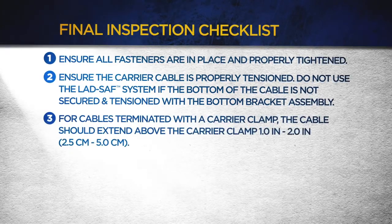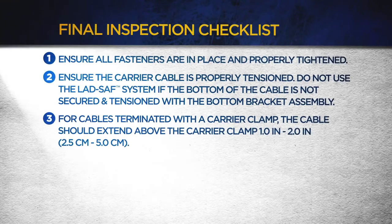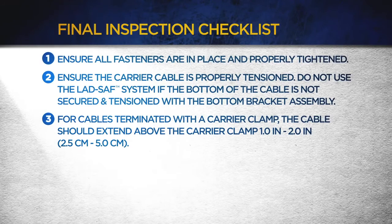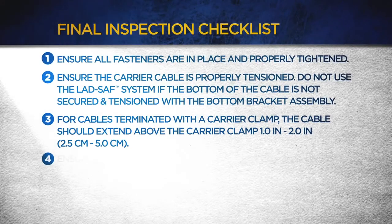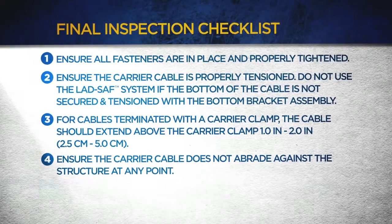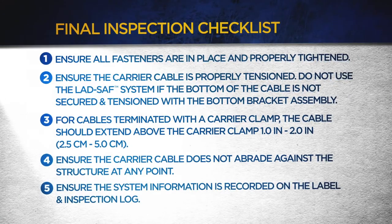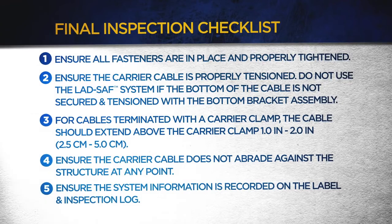For cables terminated with a carrier clamp, the cable should extend above the carrier clamp 1 to 2 inches or 2.5 to 5 centimeters. Ensure the carrier cable does not abrade against the structure at any point. And finally, ensure the system information is recorded on the label and inspection log.